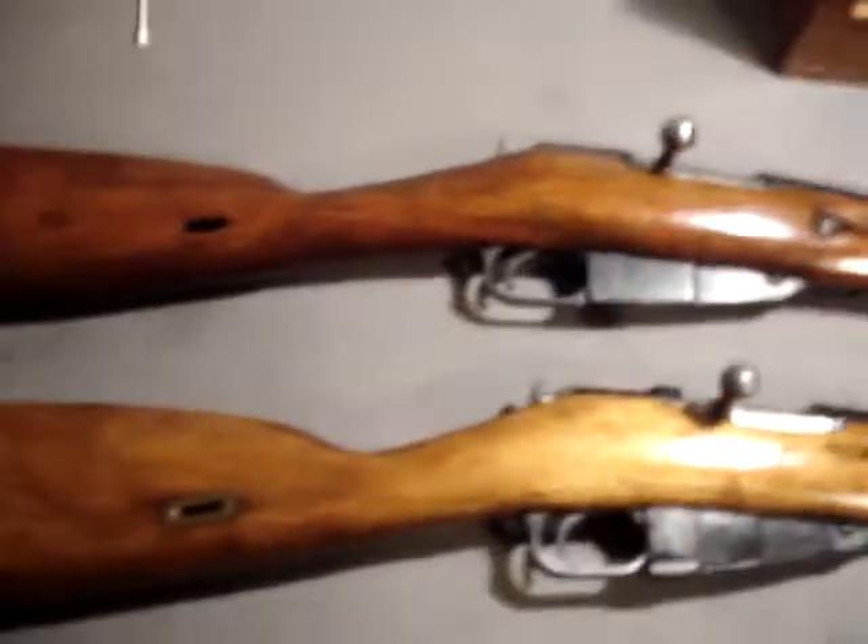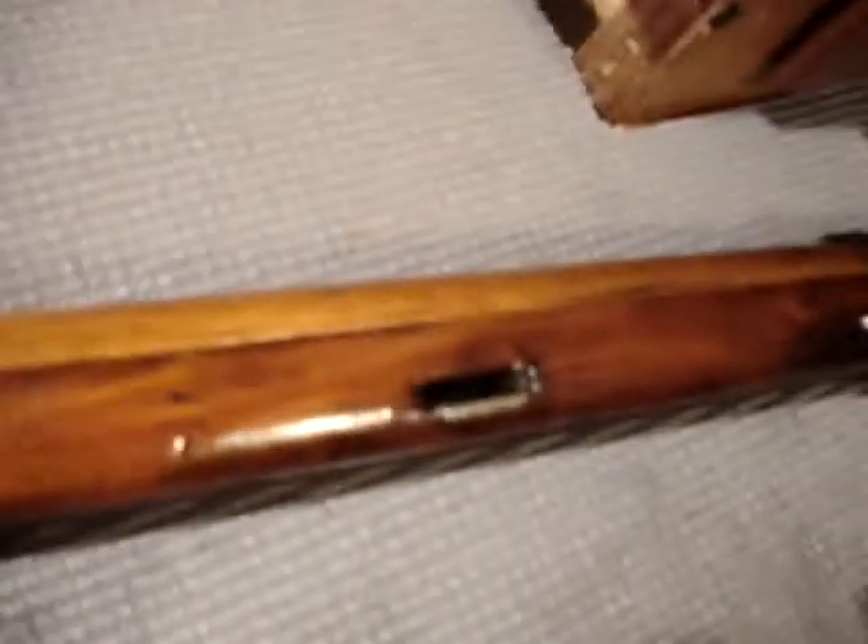These two rifles are the M91/30 Mosin-Nagant. This is a war production rifle. One easy way to tell that is obviously the date on there, and there's no metal plates around the sling covers as is on this gun.